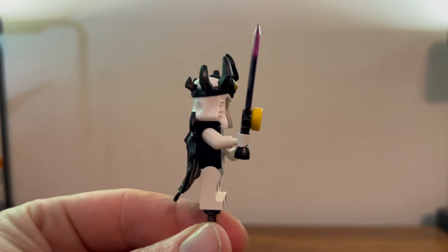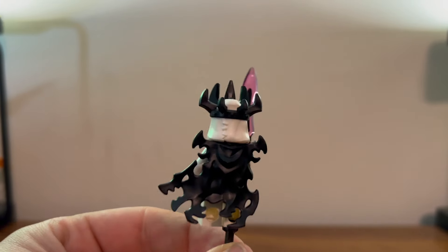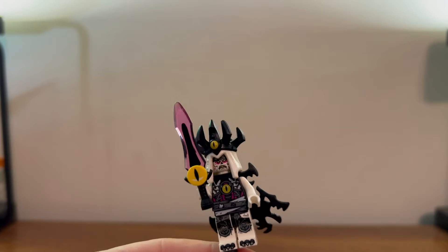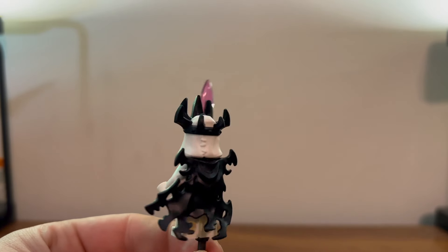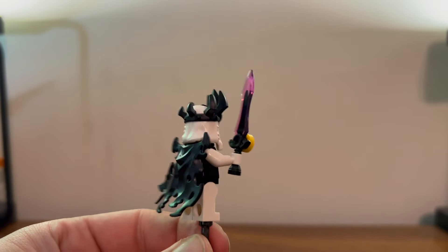Here is the Nightmare King. Looks really nice, pretty much the same as we've seen before — same kind of torn up ghostly cape. It does come with this very nice dual-molded translucent sword with a little eyeball in there. Still has a very nice crown piece and this zombie face under there. He looks good.